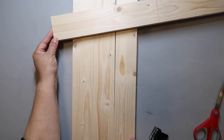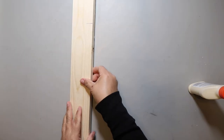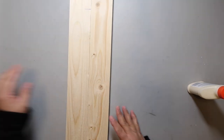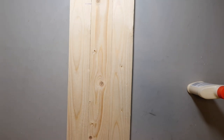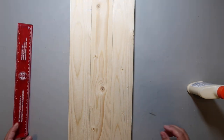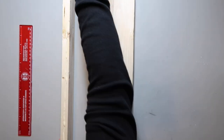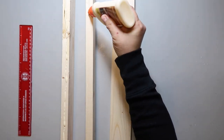I cut it to three pieces at 24 inches, and this last piece is 12 inches — it'll make two of them. I'm going to glue them together with wood glue. I strongly recommend doing raw wood to raw wood. Something happens inside the glue and it just works better that way.